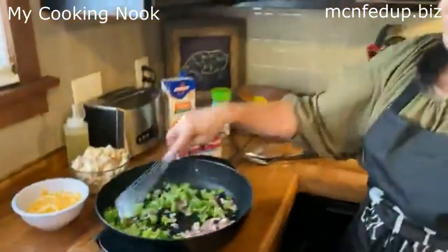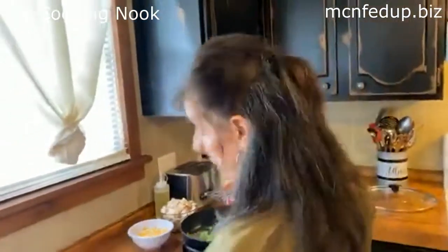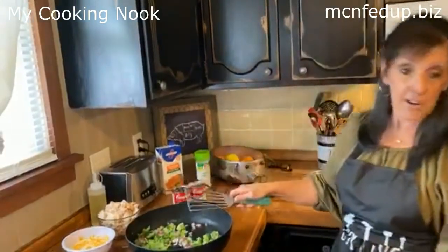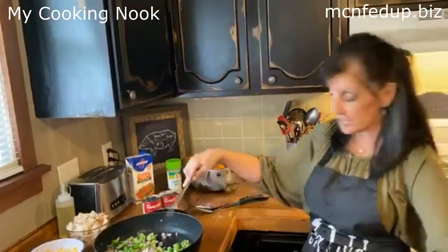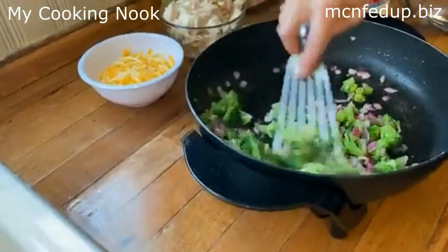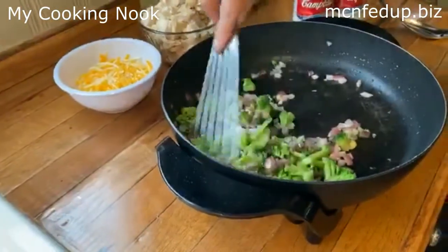Let's put our broccoli in. I'm going to sauté the broccoli. Smells amazing. My lovely daughter Elizabeth is helping us today here in the kitchen.